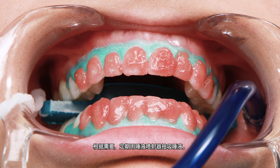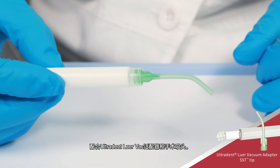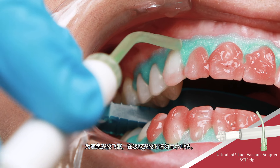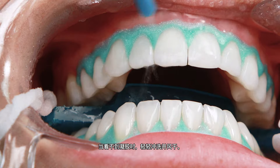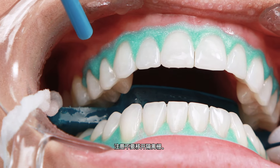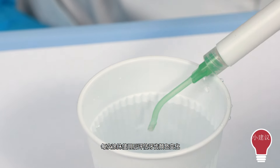Periodically suction saliva with a saliva ejector as needed. Suction gel from teeth using the Ultradent Lure Vac Adapter and Surgical Suction Tip. To avoid gel splatter, do not use water while suctioning gel. When no gel is visible, lightly rinse and air dry. Use caution not to dislodge the isolation barrier. Clear suction periodically with water.